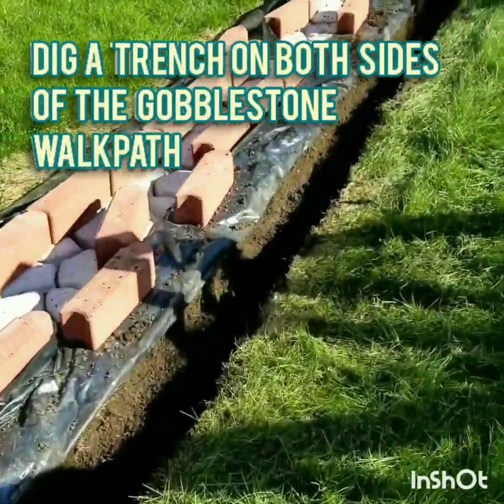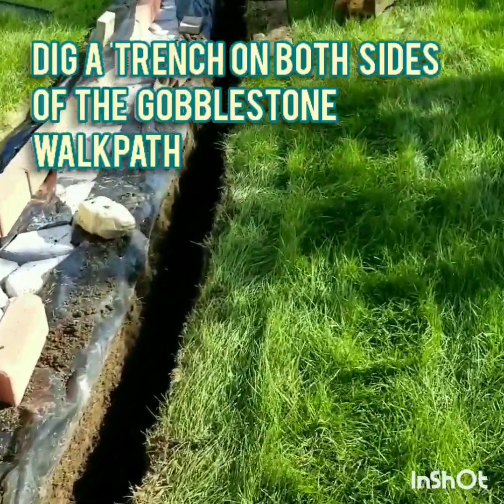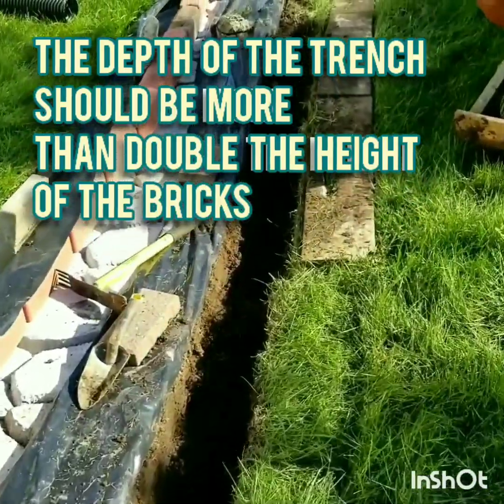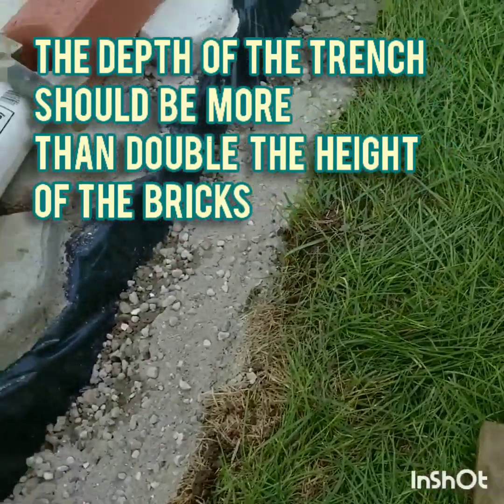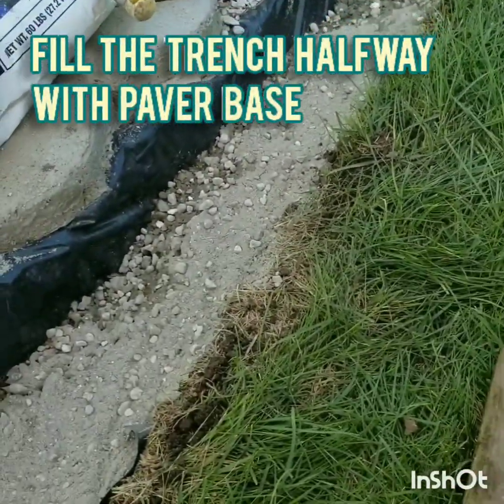Take a trench on both sides of the Gobblestone Walkpad. The depth of the trench should be more than double the height of the bricks. Pour the trench halfway with paper base.